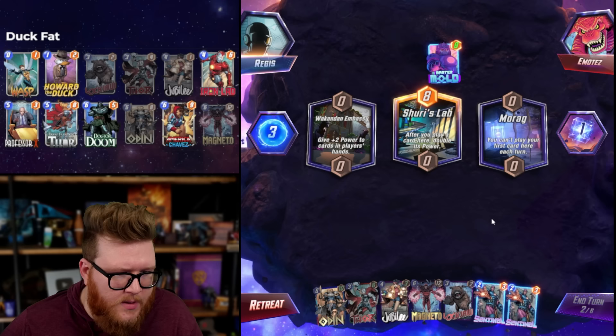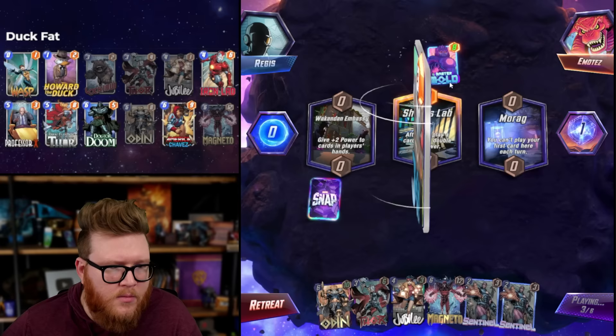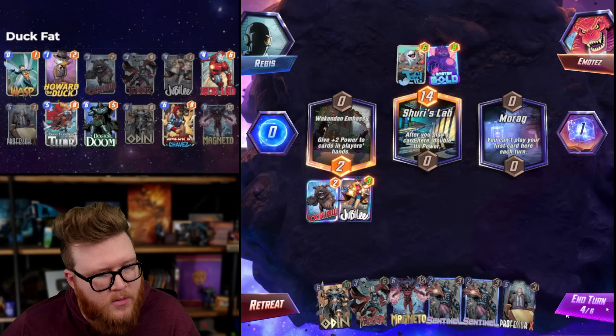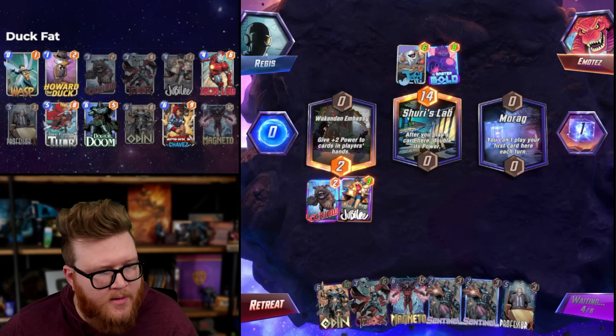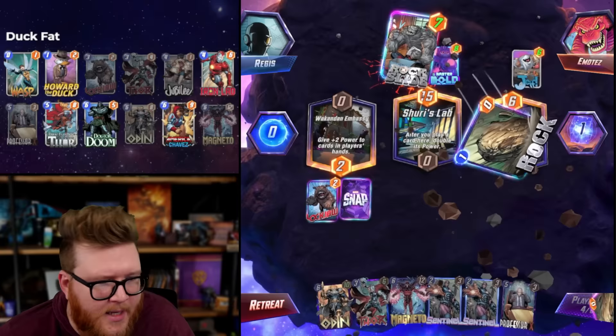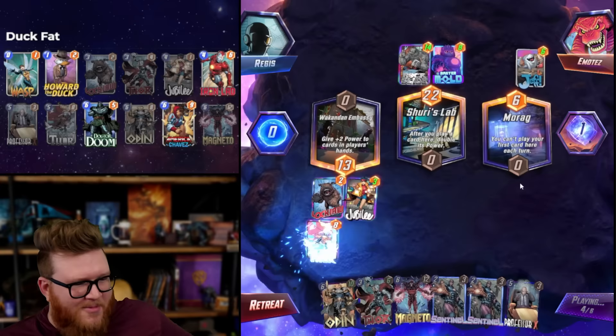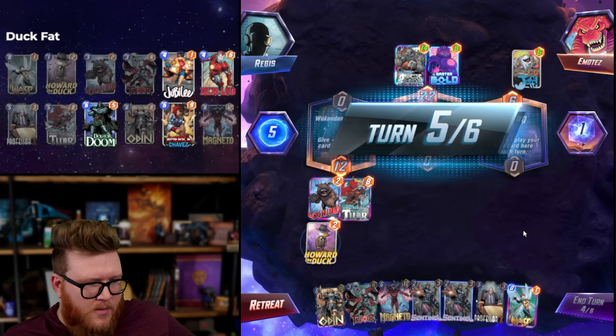I think we try to win with just one big Magneto - sometimes that's enough. I need Wasp so I can play Professor X - just Wasp left. Jeff though - I forgot about Jeff. Rock Slide - no, no, no. Like this - we didn't hit the rocks, didn't hit a Wasp here to fill my hand. What do I do here to win?